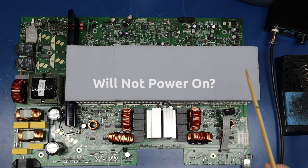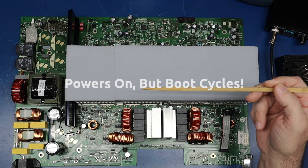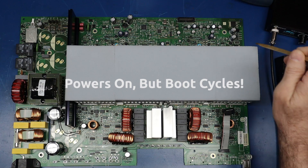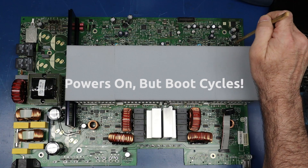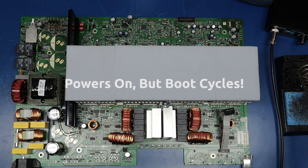The other two that are pretty key: if you replace C196 and it works but comes up into a repeating boot cycle, these two here are typically the culprit. These are the filter caps for the plus and minus 15 volt supply rails for the op amps in the preamp section.